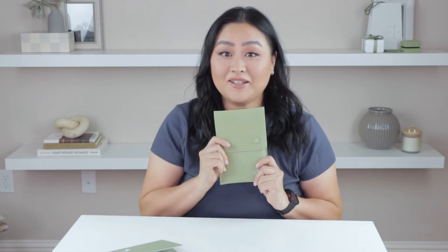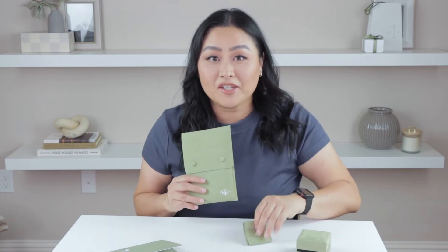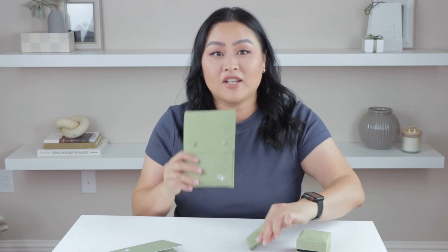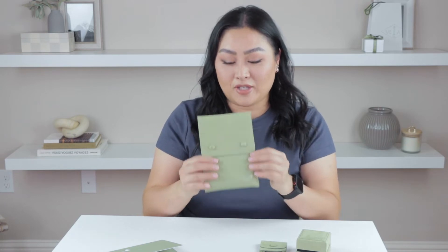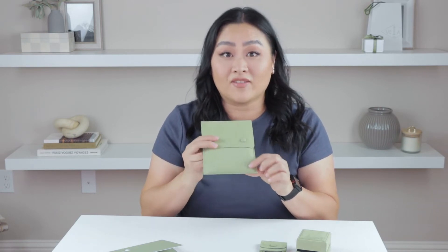Inside we have the original jewelry box, the original travel pouch, and this new pouch — and it is gigantic. There are two button closures here and it has the Van Cleef and Arpels foil hot stamped logo right here. Let's go ahead and open it up.